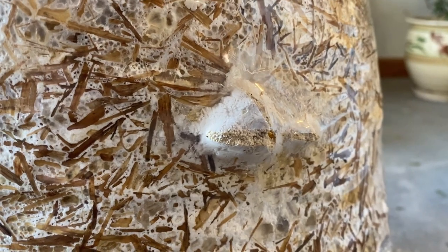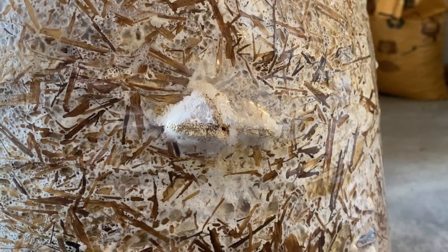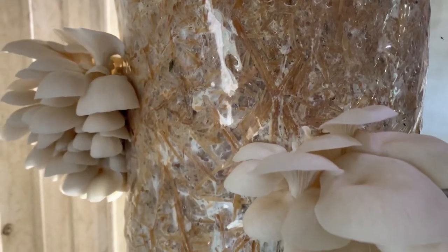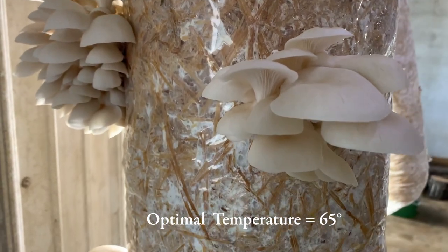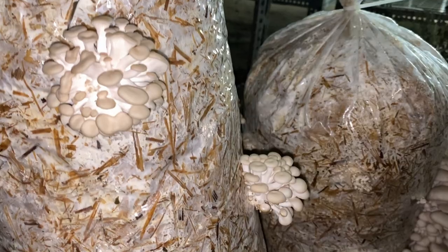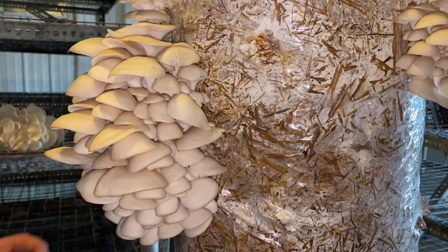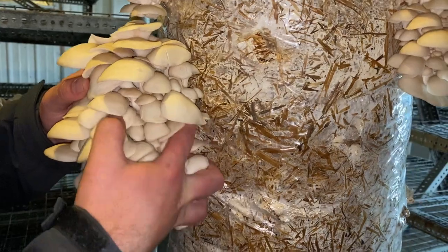After three to four weeks you will start to see pins develop at several of the cut sites in the bag or holes in the bucket. These pins will look nothing like mushrooms at this stage, but rather just textured blobs. At this stage, move the bags to a fruiting room. Fruiting rooms should be cooler than the incubation space — 65 degrees is optimal with humidity of around 85 to 90 percent. Bags should also have 10 to 12 hours of natural or incandescent light. If you have any questions, drop them in the comments below.